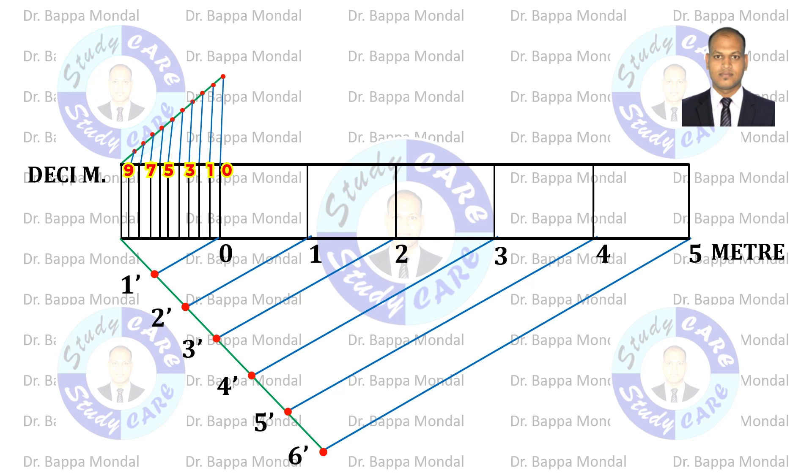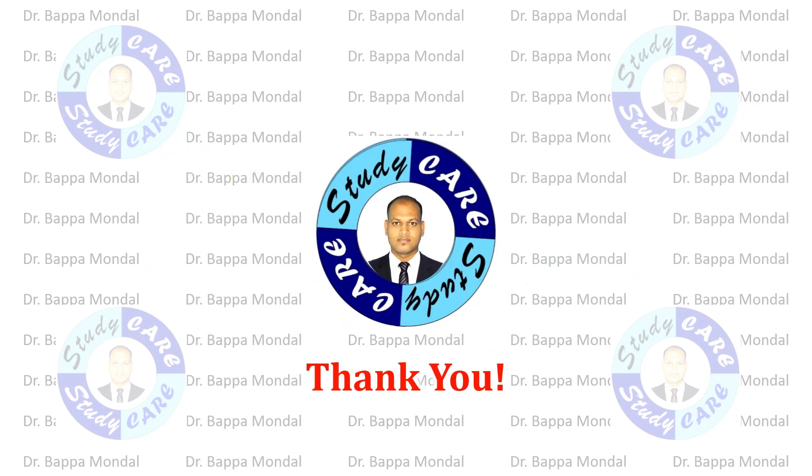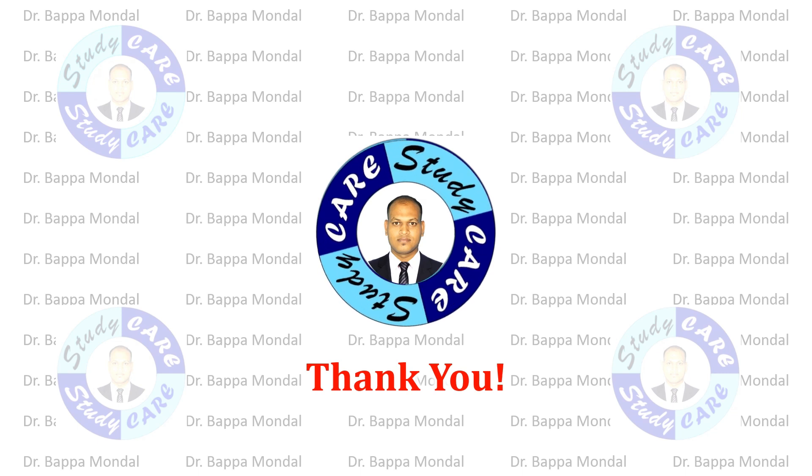Another example: 2.7 meters has been shown on this scale. Thank you for watching this video.